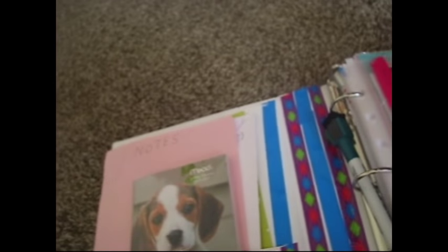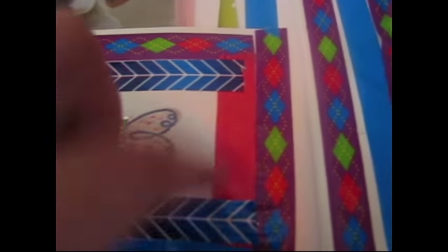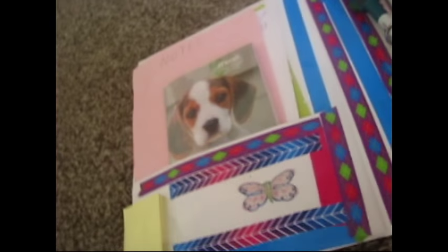It came with another one — these two came together. That was from Dollar General.